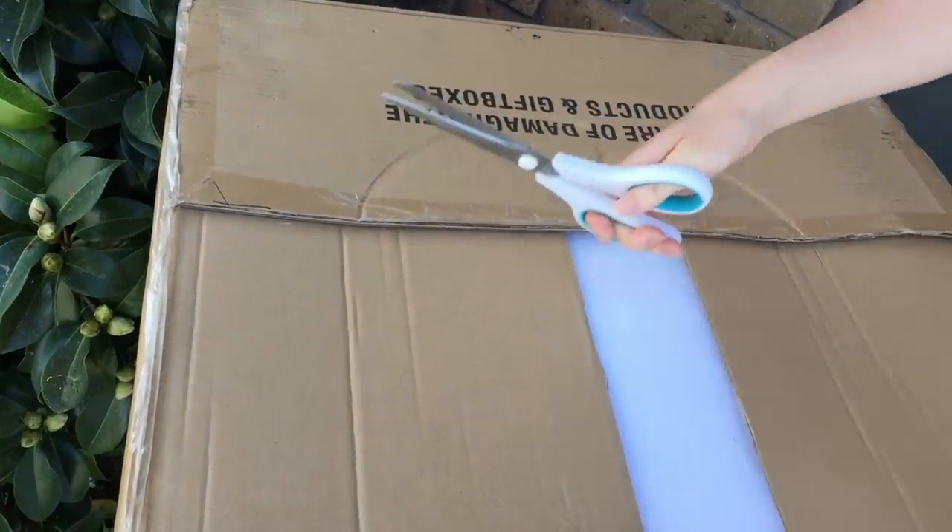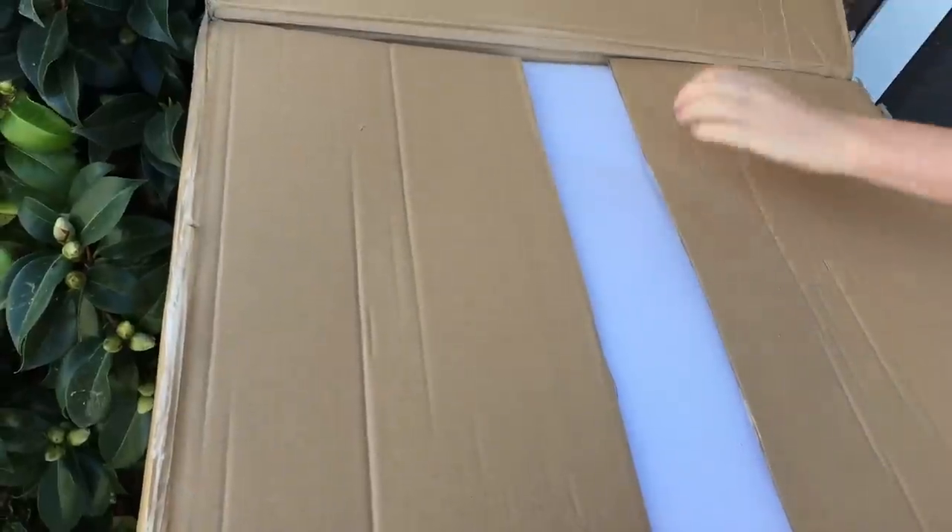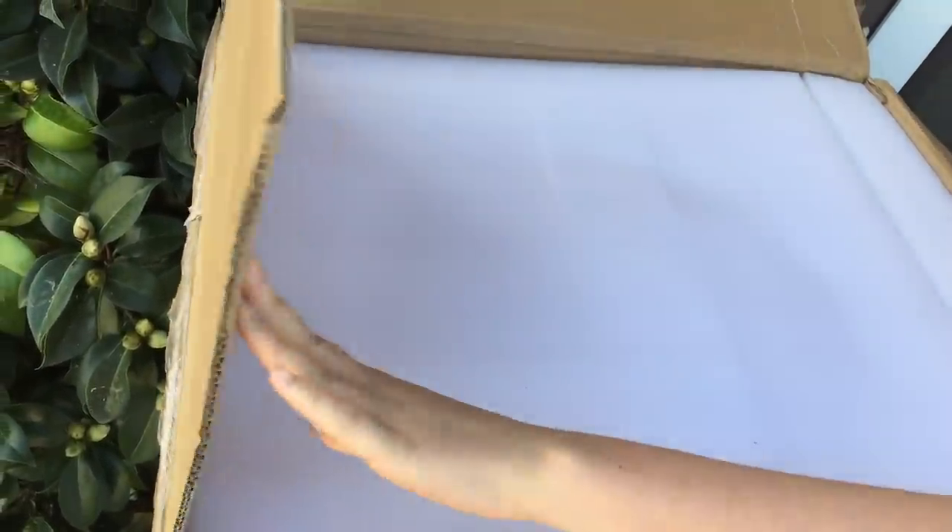Hey guys, I just found a package outside of my door. I'm going to go ahead and open it up to see what's inside. It is a really heavy set and also it's quite large as well, so I'm just removing the flaps at the top. All I need to do is take the foam off to see what's inside.